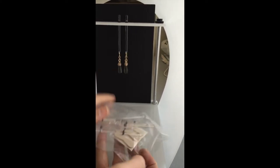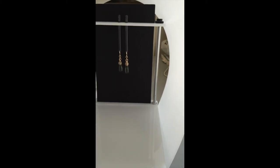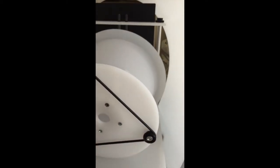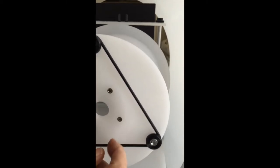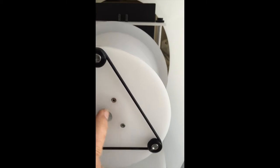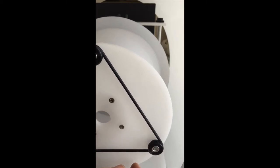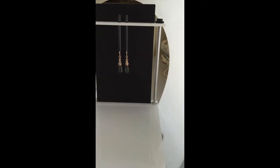It also comes with extra hangers for longer pendants, shorter earrings — several different sizes and lengths. And it also comes with the dome. I've got it set up, and the phone would go right here. You line up the camera eye with this hole and it softens everything, so there are no harsh shadows. That is the main goal of this product — it takes out those harsh shadows.